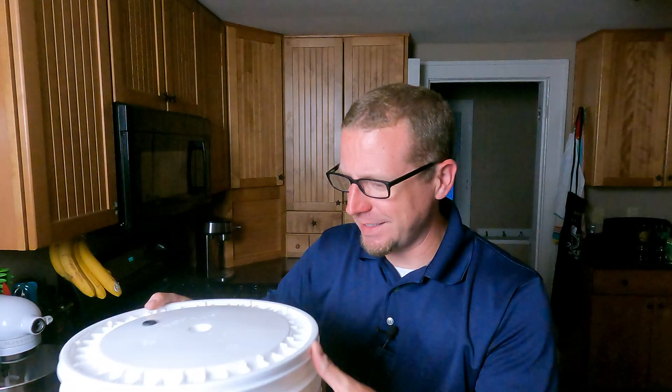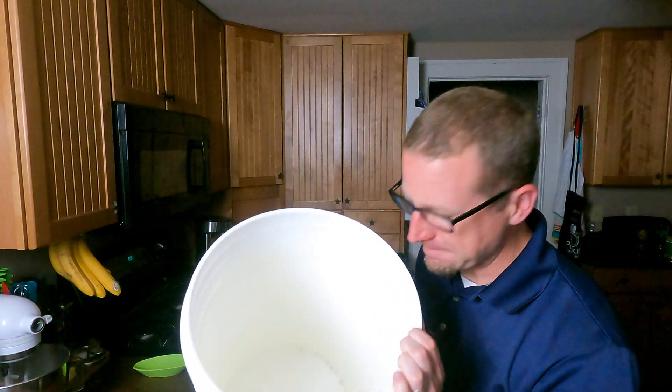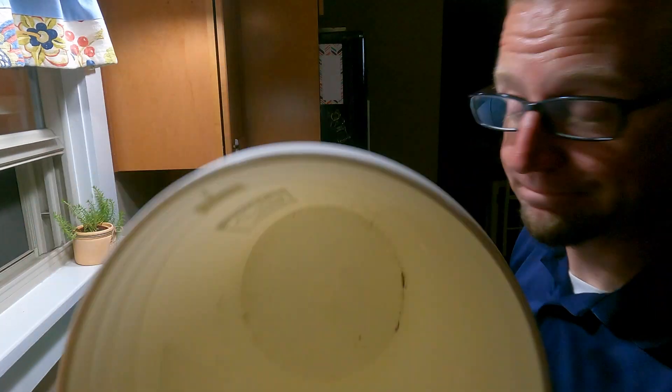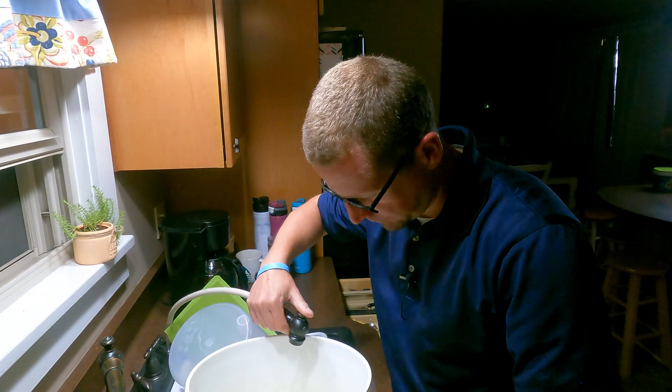I'm about to make a brew for a different video, so I went into storage and found one of my old buckets. This was in storage and it did not have the lid on, so take a look on the inside — we've got some dirt in there. So the first step is going to be to clean this, and I'm going to do that at the sink.